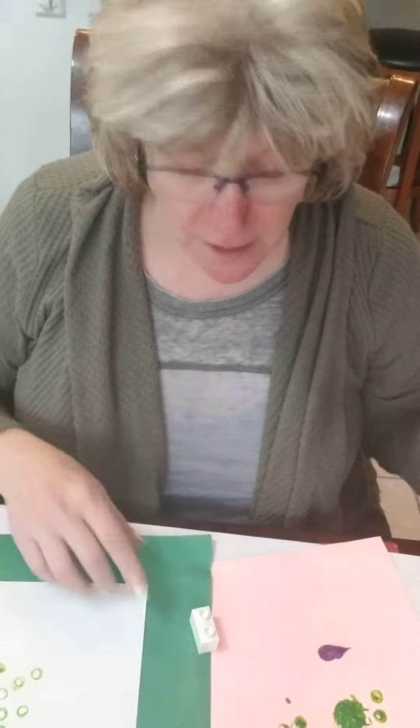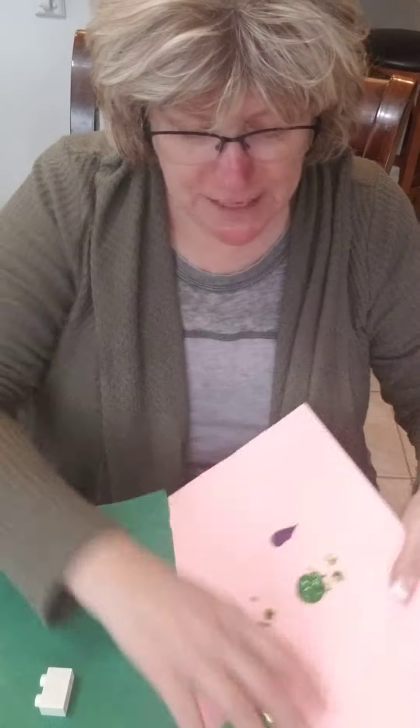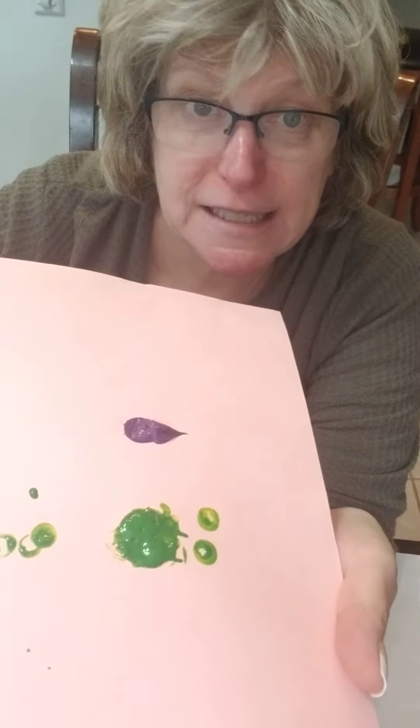This is one that I made just before. Here I have a piece of paper where I put a little bit of purple acrylic paint and green tempera paint — either works great. And an option you have is to literally paint on the Lego piece.